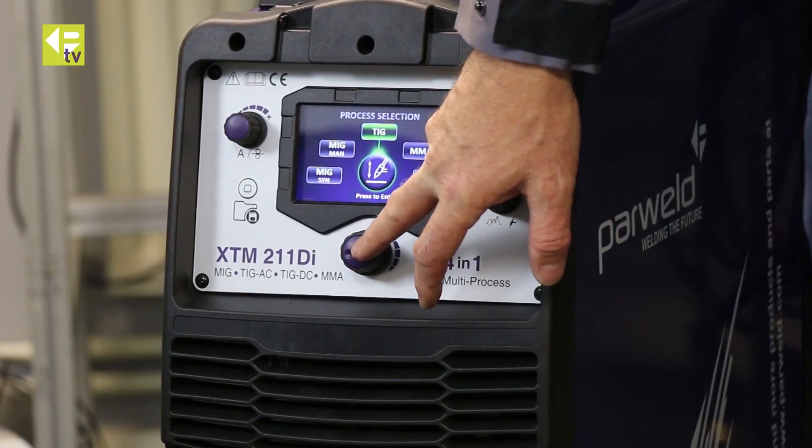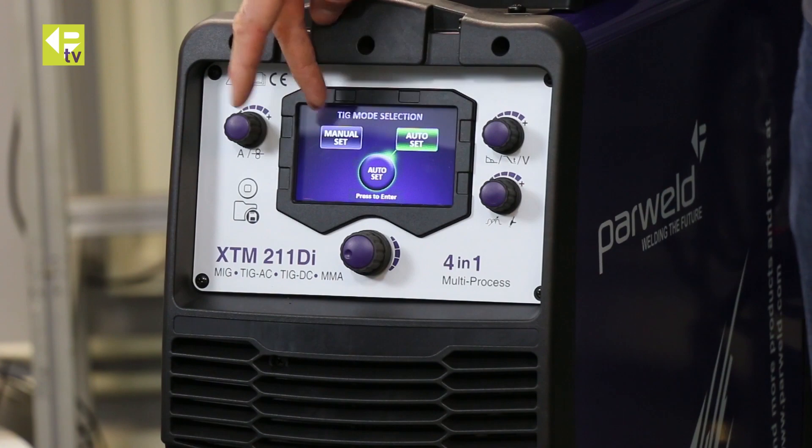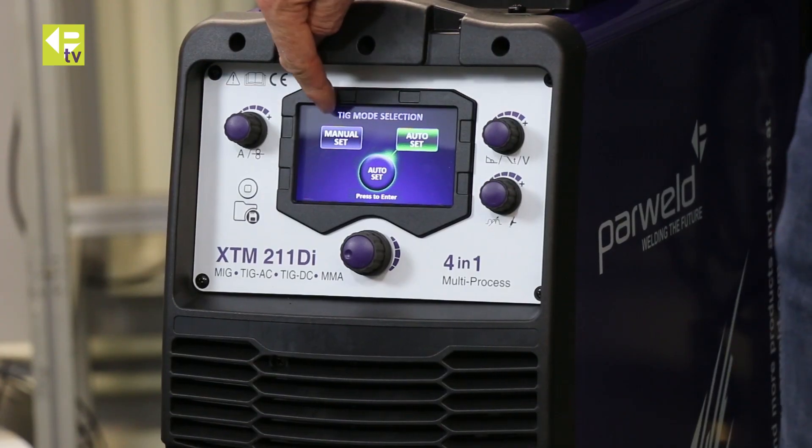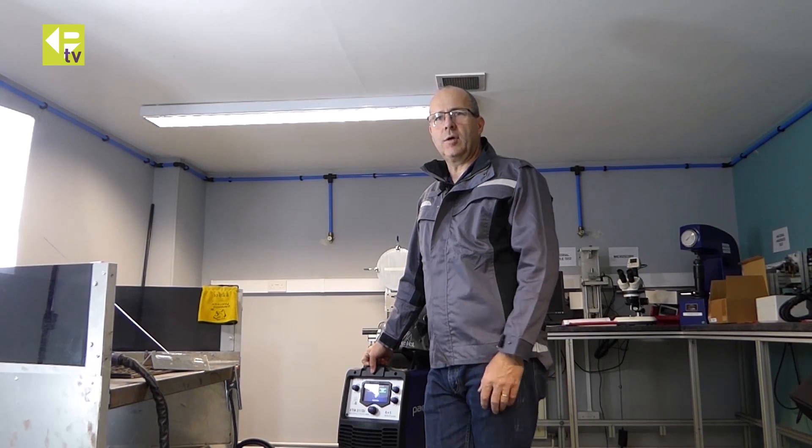There are a couple of modes in the machine. Auto set, which is a quick and easy way of getting to the parameters you want just by dialling in the material thickness, and then manual set, which allows you to individually adjust all the parameters.